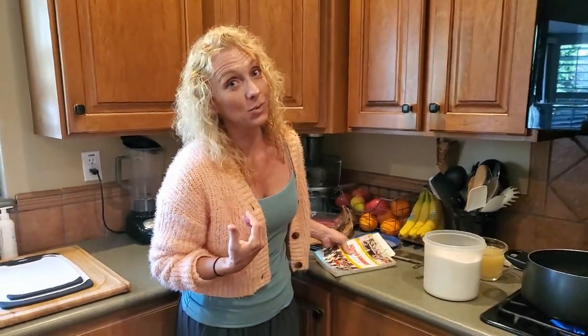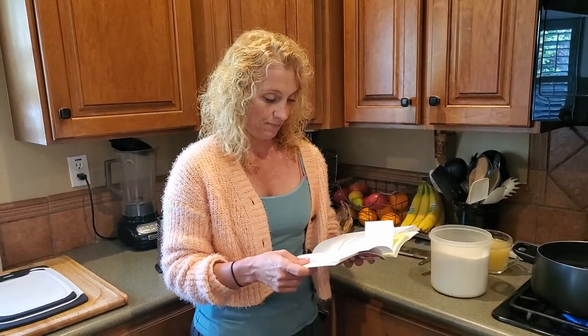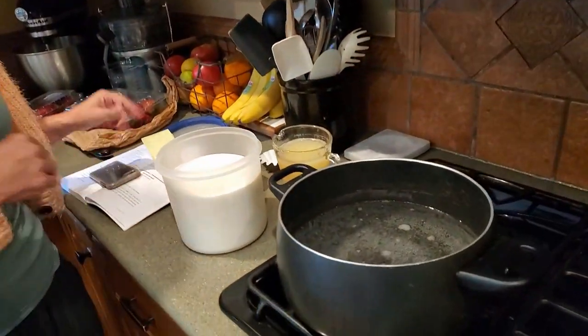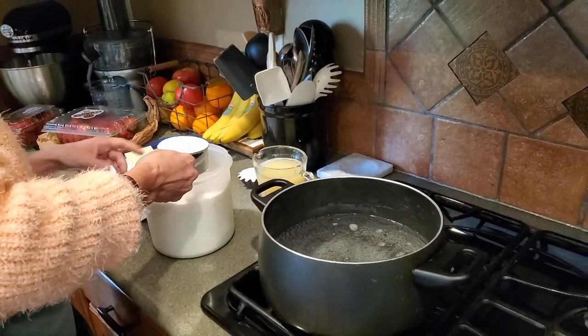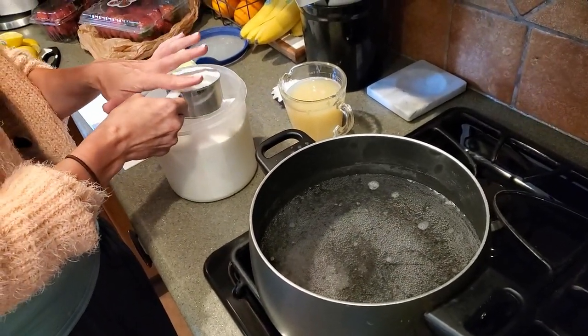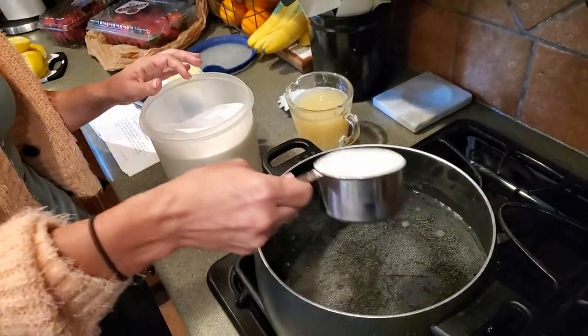So how we start this — I'm doubling this recipe because it doesn't make that much, and if you're gonna go through the effort of making it, you should just double it. So we start with eight cups of water and we're boiling it because we're gonna dissolve our sugar in there. This calls for one cup sugar, but since we're doubling it, we're gonna use two. That's a lot of sugar, so this is for special occasions. This is special occasion lemonade.